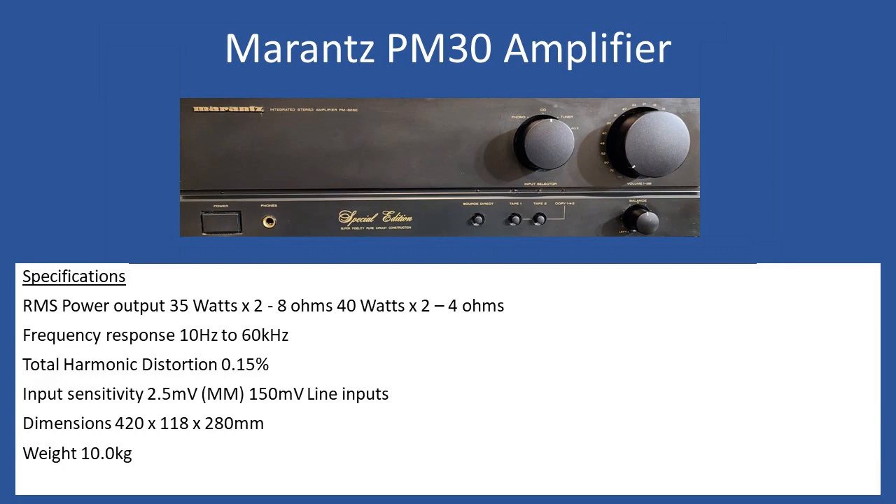Input sensitivity is standard for the moving magnet phono input at 2.5 millivolts, and then for the line inputs you're looking at 150 millivolts — a little bit lower than some more modern amplifiers which can be up to about 250 millivolts. Dimension-wise, it's standard at 420 by 118 by 280 millimeters, and slightly heavier than most amplifiers at approximately 10 kilograms overall.